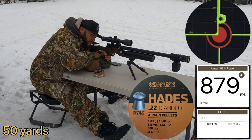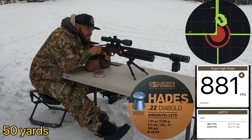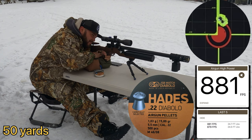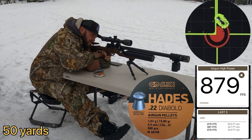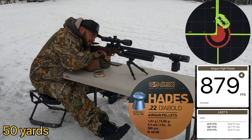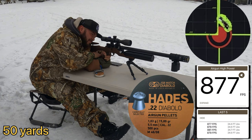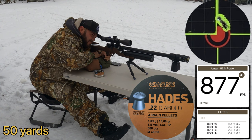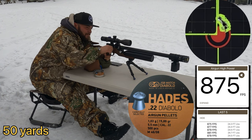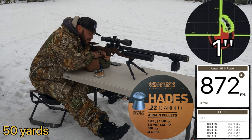So far the JSB Hades are the best pellets for this rifle. I tried the JSB 18s and they don't work that well at 50 and 75 yards — they group well at 25. The rifle and barrel come with half-inch UNF threads for the suppressor of your choice. The free-floating barrel is held by a tube that helps its harmonics, but it's not an actual shroud.